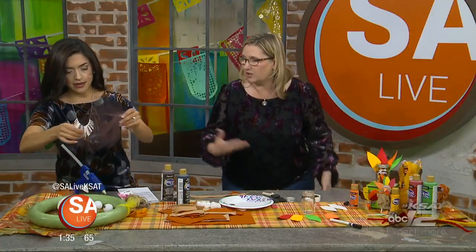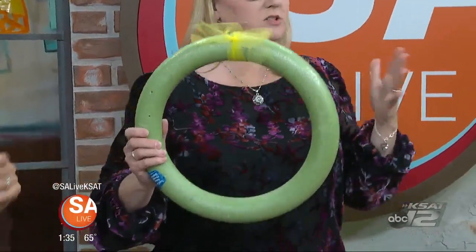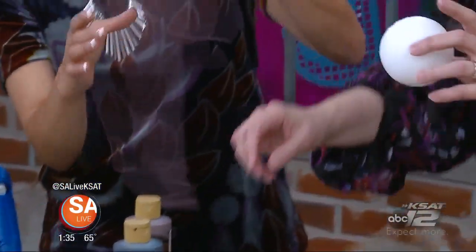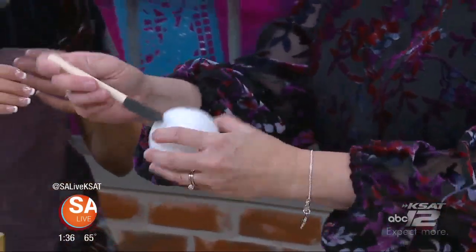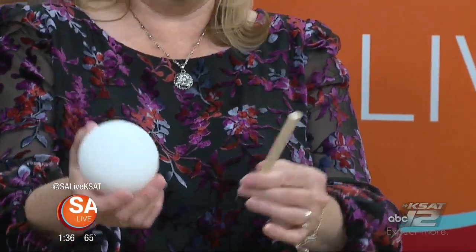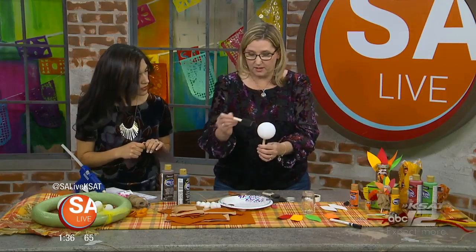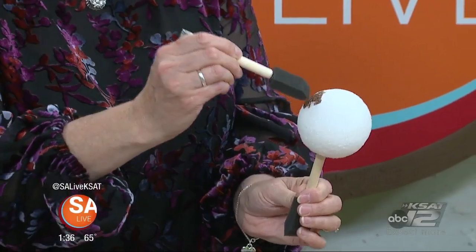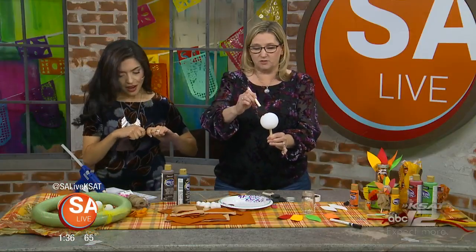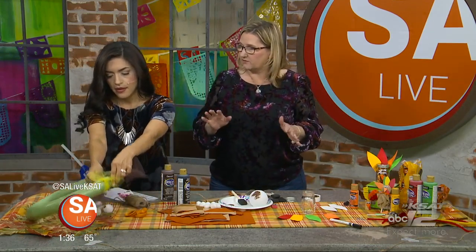For styrofoam painting, use a sponge brush — it makes it a lot easier because it soaks in. Use Americana acrylic paint in brown. Have them do this first because it takes a while to dry. Then for the body, cut strips of tulle about three inches thick in orange, brown, and yellow. Let them have fun with the colors. Then double it up and tie knots, pulling really tight, to get that fluffy look.